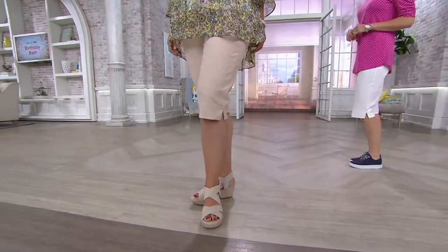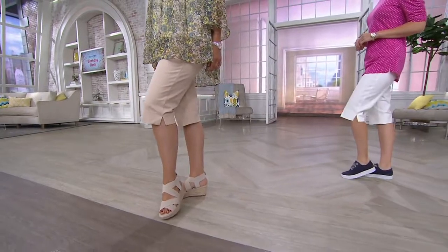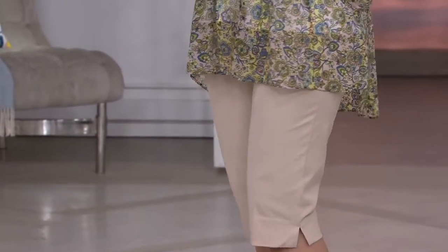I could probably get it on, but I'm not getting it off. That's funny if you cut it off. I'll just have to live in it. Speaking of live in, here are the pedal pushers.